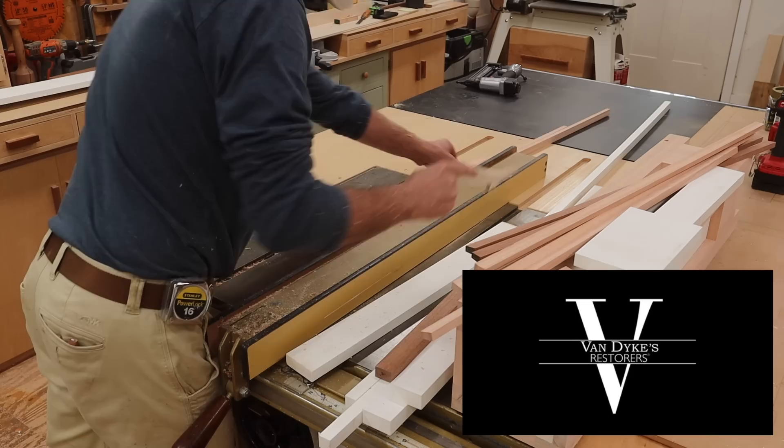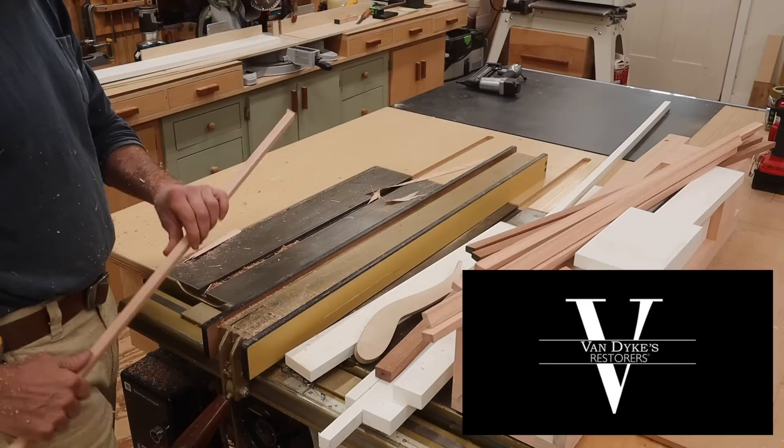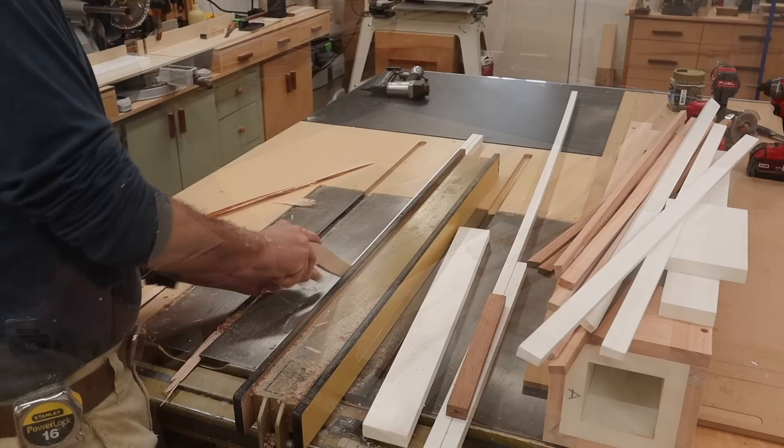I want to take a minute and thank Van Dyke's Restorers for sending me the light fixture for this lamppost. I think it's a quality light fixture with a real classic look — I'll have a link to it down in the description below.